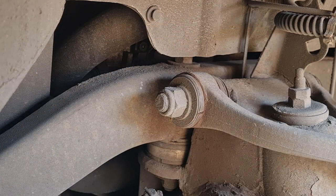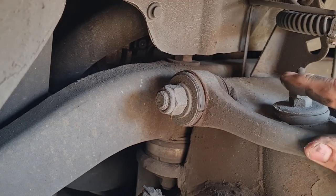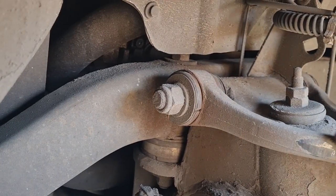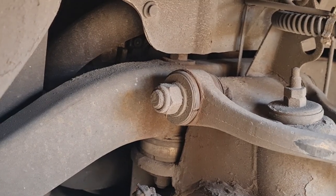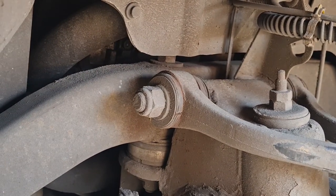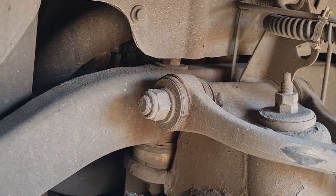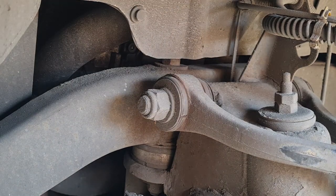In case you couldn't see it before, I've got the wheel off now — watch this. There you go, 100% — that is the clonking. So I think we're onto a winner.